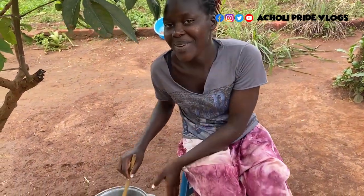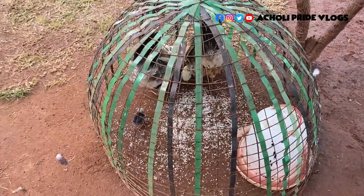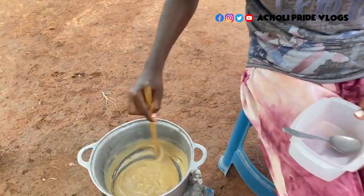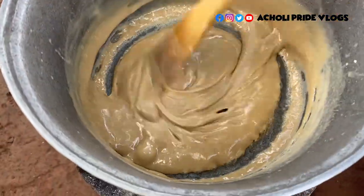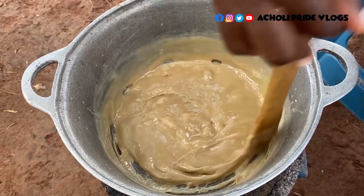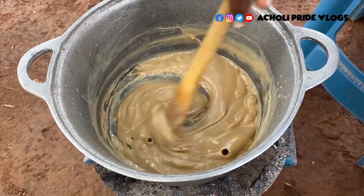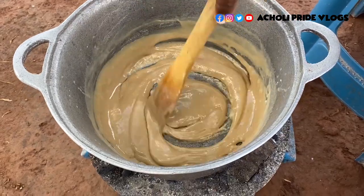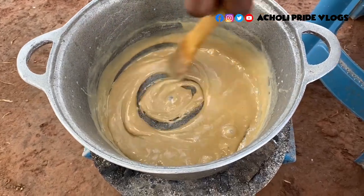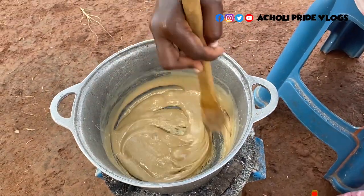Our condensed milk is on the way. The thickness is just on point now. I can tell you the hardest thing here is to maintain heat on this charcoal stove — it's not very easy. That has been my hardest challenge. So when you try this out, let me know what your challenge was while doing this, because mine was to maintain low heat. But I think I tried really well. We'll just carry this off already.